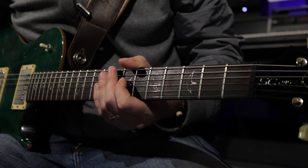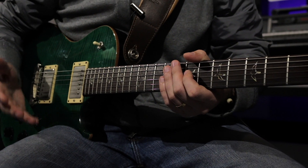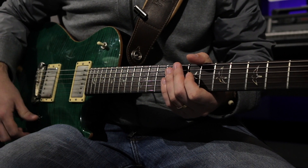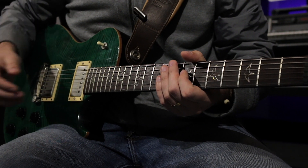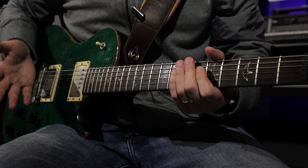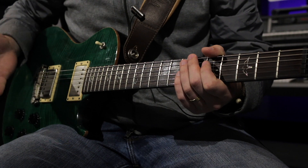Rhythm really comes down to what's called comping — complementing the music — not being too busy, but also not being incoherent or unheard. A great way to comp is to use root-third-seven voicings, as well as really feeling the music.